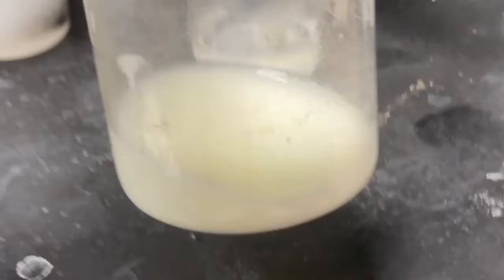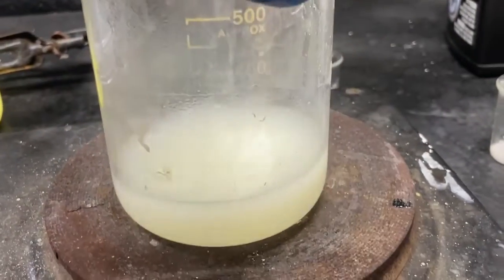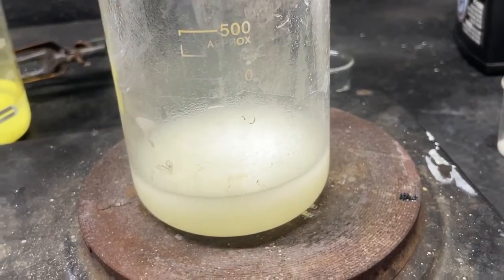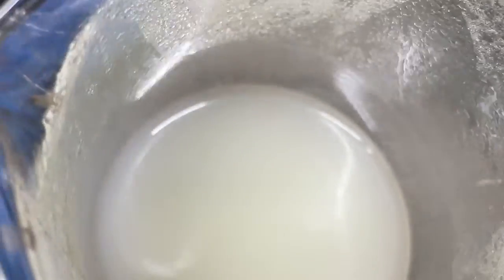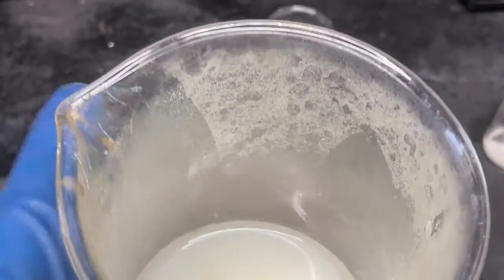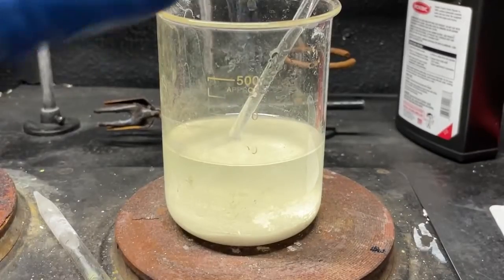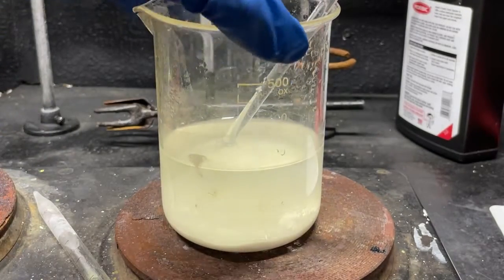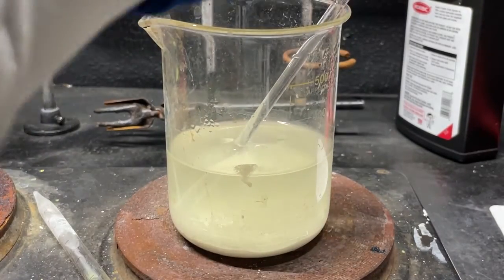I'm going to start slowly adding these two together. I've moved everything to a larger beaker and now we just have to set it onto a hot plate. This will cause everything to form and precipitate — as you can see it is already starting to precipitate white powder. That is our cadmium tungstate.